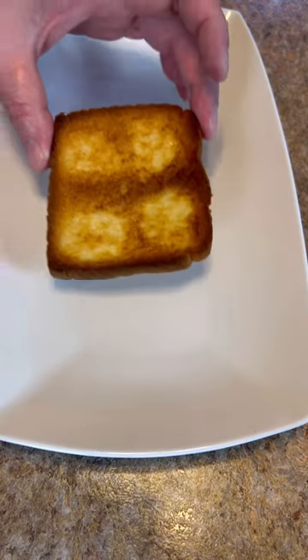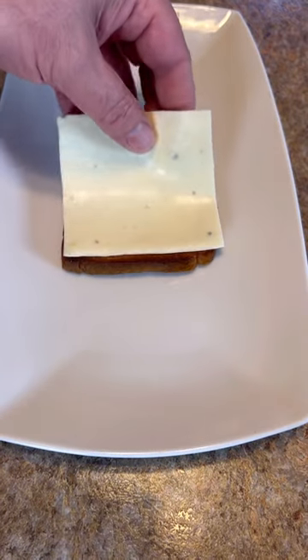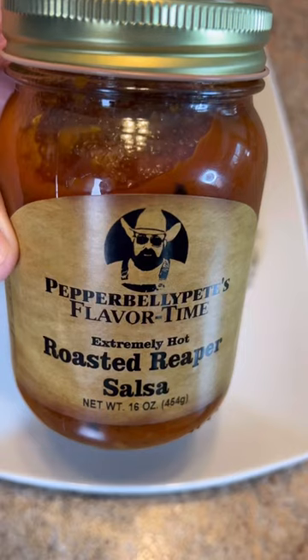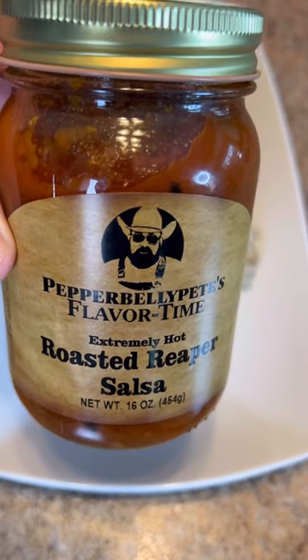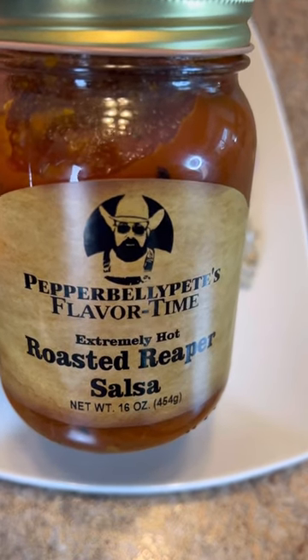This is one way I like to eat it. Lay my shingle right there. Then I lay down some pepper jack cheese right there on top of it, then cover that cheese up. Now I'm going to kick it up a notch and put some of this roasted reaper salsa on top of it. Links on the bio page for it.